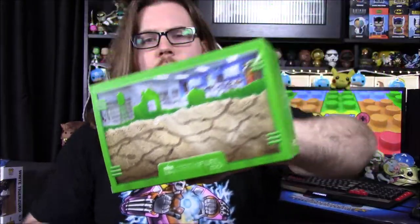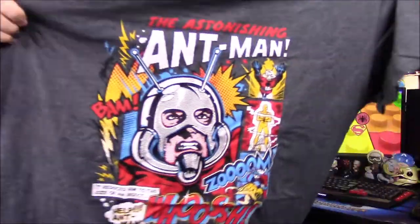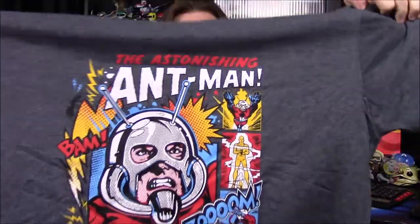Next up we've got this box that looks like an ant farm. It says 'Giant Insects Mansion' on top. From the inside it's a t-shirt — and I see Marvel on it, so obviously it's Ant-Man. There it is: the Astonishing Ant-Man. I really like that artwork with the classic comic book style. It says 'it reduced him to the size of an insect' with 'Help Ant-Man' and all sorts of stuff. And on the sleeve it says 'actual size' with a tiny little Ant-Man. That's a really nice shirt — one of my favorite color shirts ever, so I'm really happy with that.